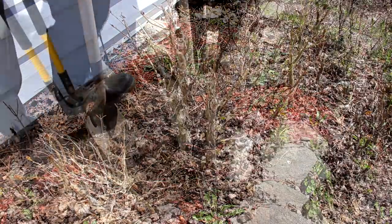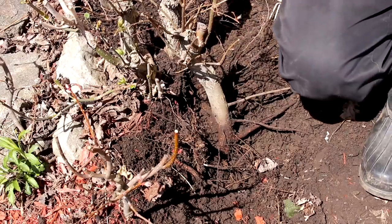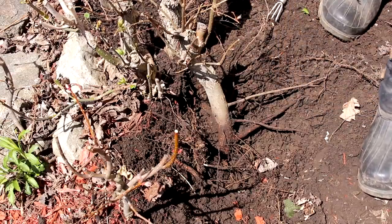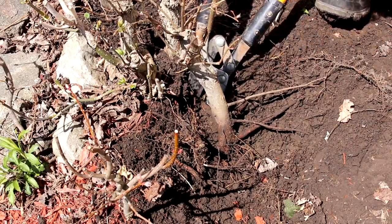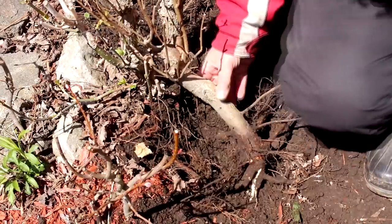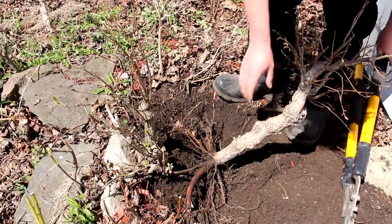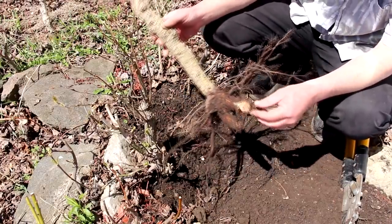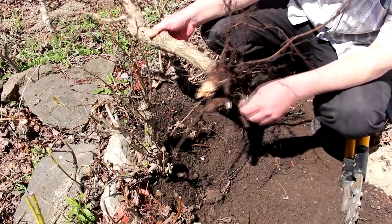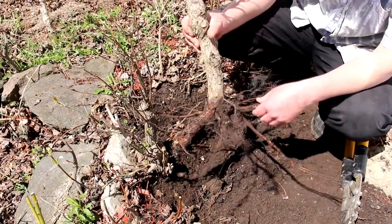The ground is really hard down here. I'm getting close to getting the first elm out. We'll get our loppers in there and cut that fairly large root at the back — and that one's out of the ground. There are those big roots I cut off. Not a bad root system — it's fairly shallow, which gives us a lot to work with.